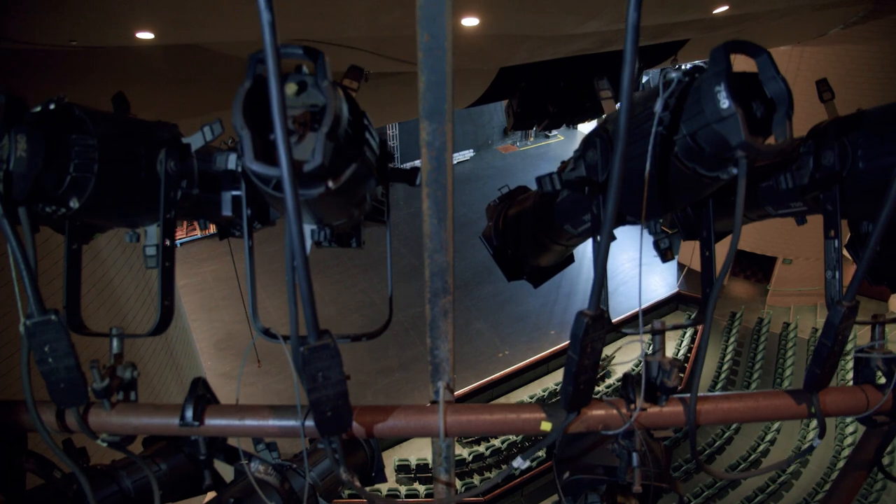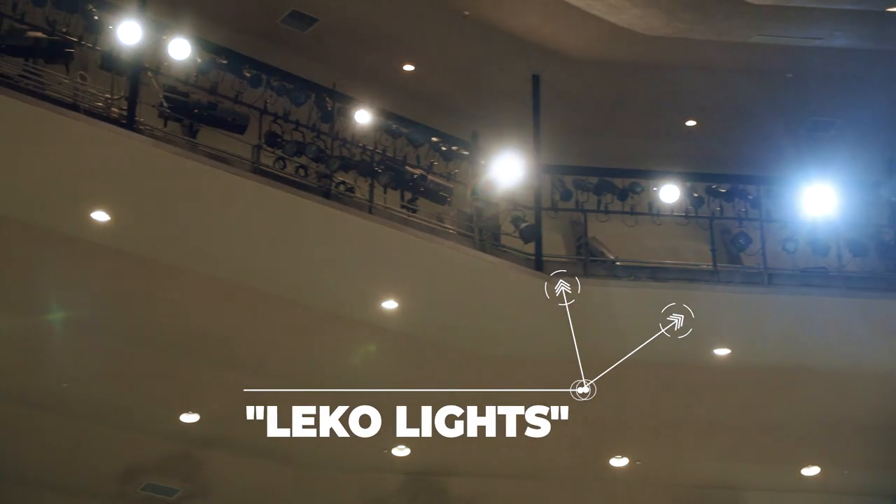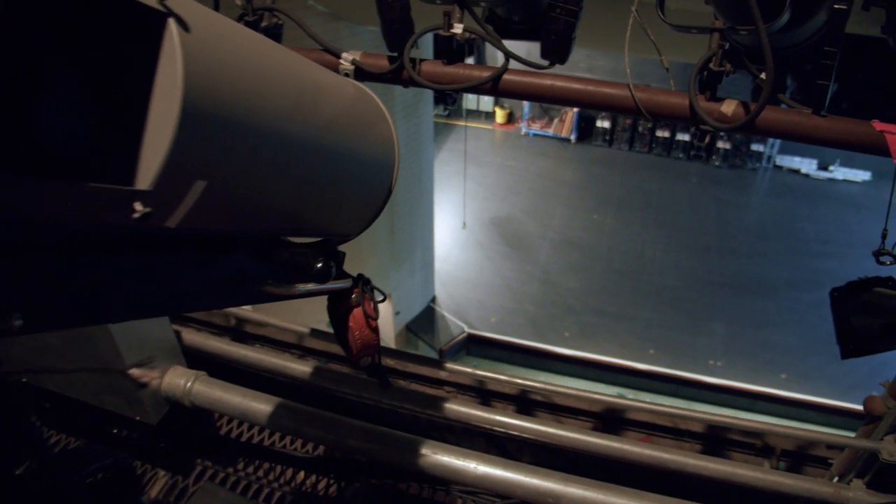The front of house bridge, or catwalk, supports various fixtures used to light the stage, including spotlights that highlight your favorite artist.